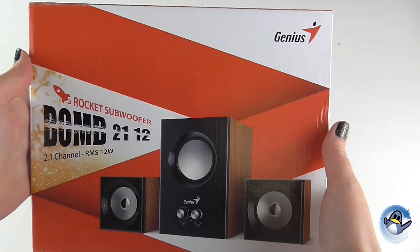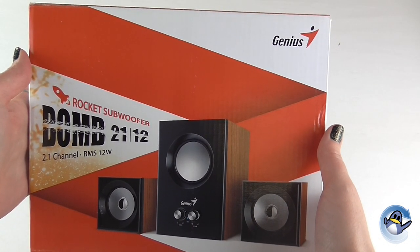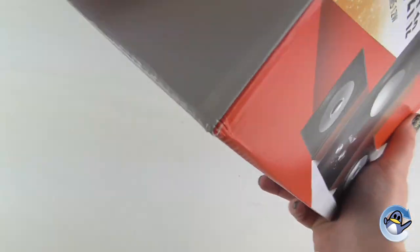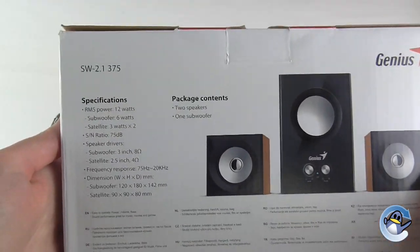Looking at the front of the box we can see this has one subwoofer and two smaller speakers. You'll also notice these speakers have a wooden effect which is very trendy at the moment. Turning the box around, I'll give you a close-up of the specifications for you to have a quick read.